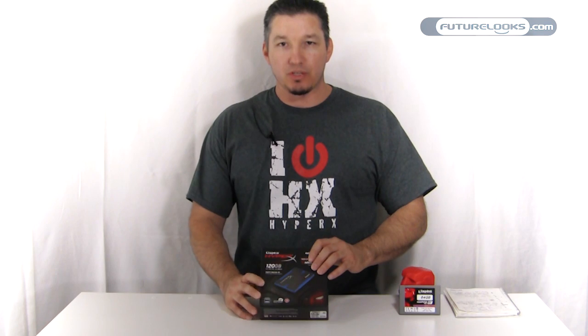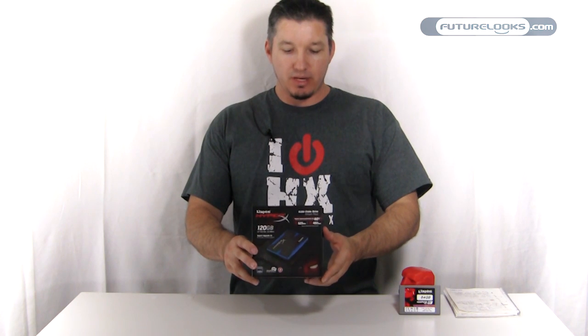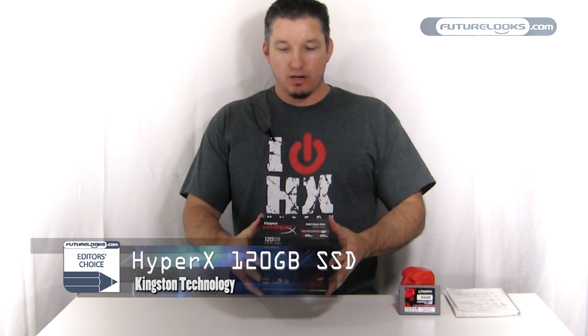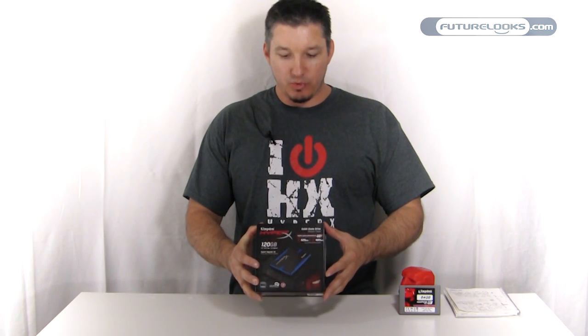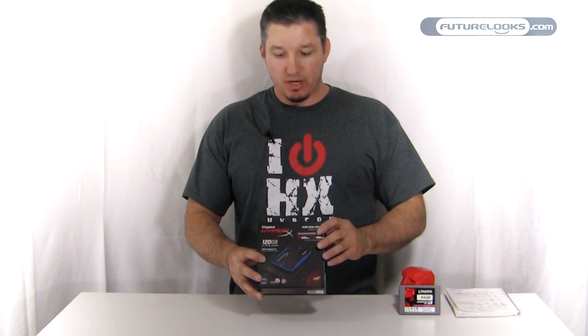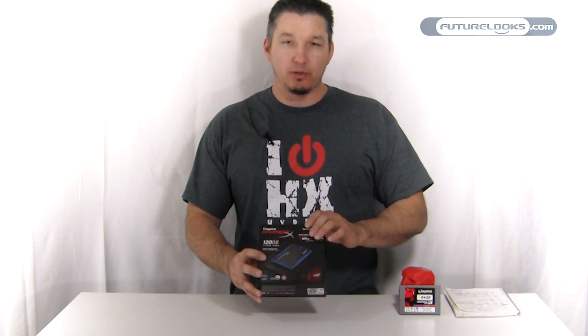Hi there, welcome to Future Looks. I'm Eric. A couple weeks ago we launched an article where we did an SSD roundup. We used the latest SATA 3, or 6 gigabit per second SSDs. We gave editor's choice to this one here in particular, the HyperX 120 gigabyte SSD, for a couple of good reasons: one was the retail bundle that it comes with, and of course performance — it was on par and very competitive with some of the others, including the Wildfire.